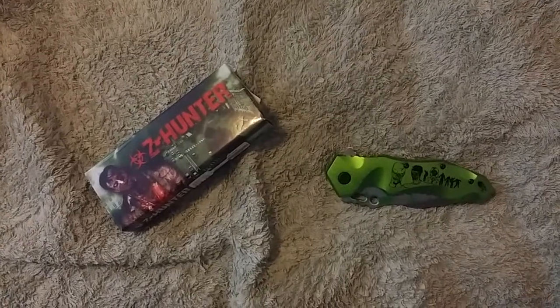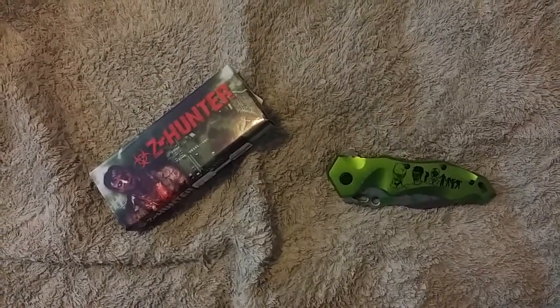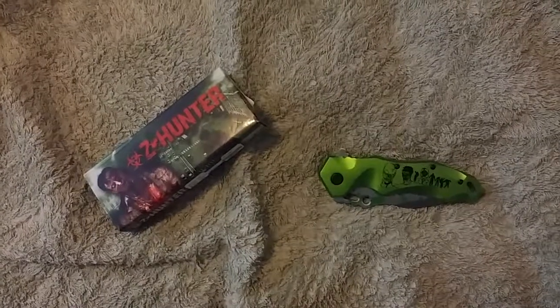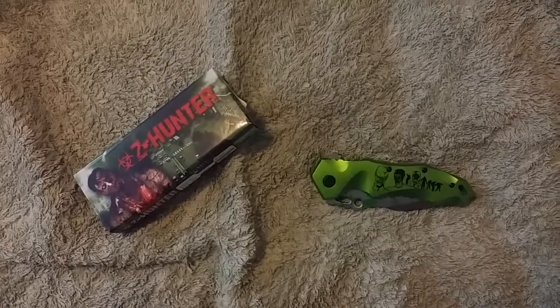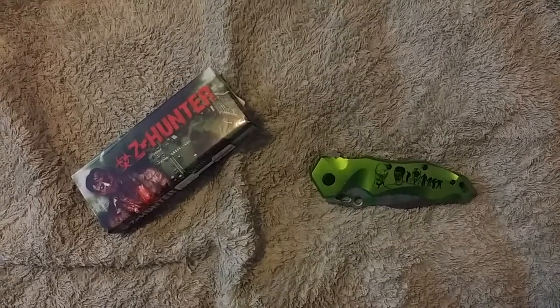Hello folks, I want to talk to you today about a knife that I recently purchased. It's by Zhunter, model number ZB-110GN. This is made by Zhunter, made in China.